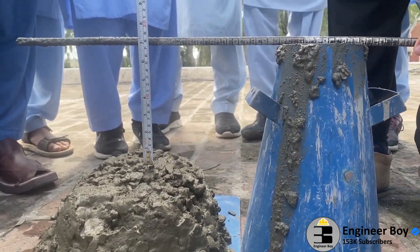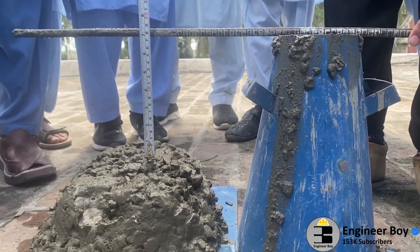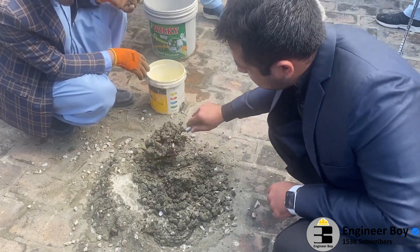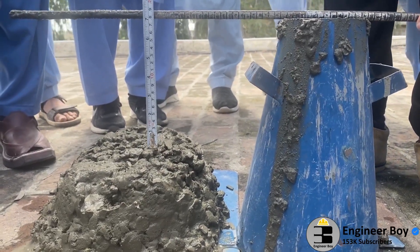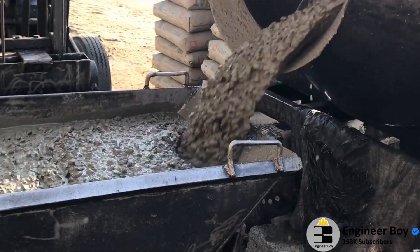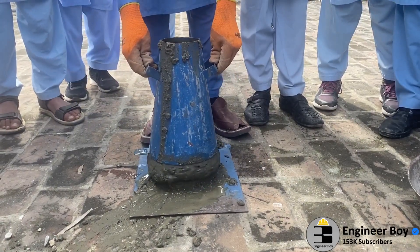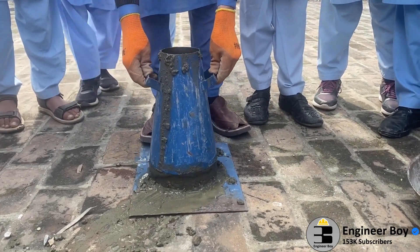The slump cone test, or the concrete slump test, is carried out to check the workability or consistency of a concrete mix prepared at the lab or at the construction site during the progress of work. It is carried out from batch to batch to check the uniform quality of concrete during construction. The slump test is the most simple workability test for concrete because it's low cost and provides immediate results.